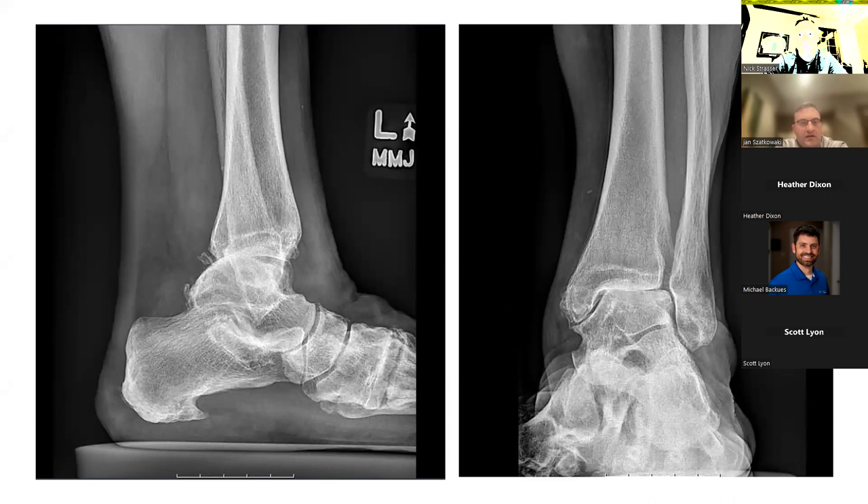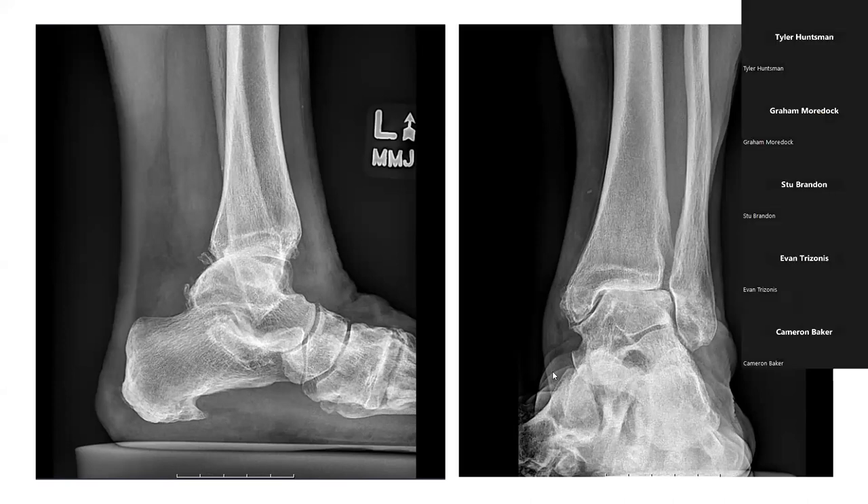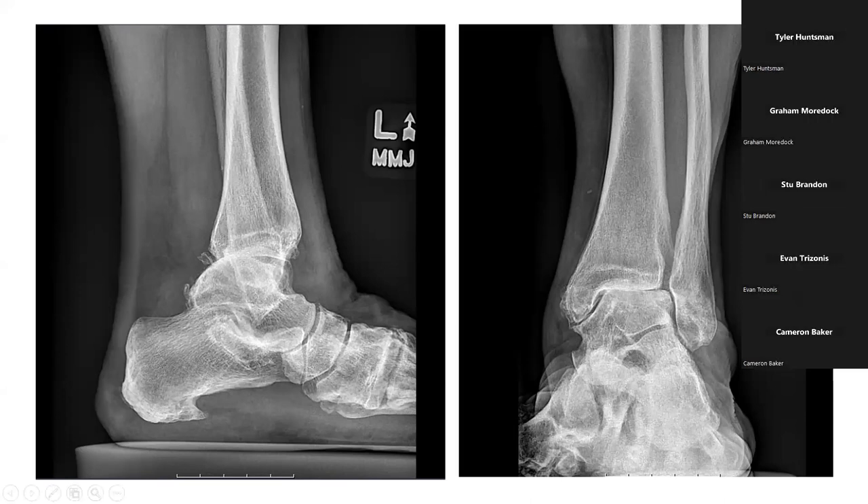When I'm looking at ankle arthritis, a lot of the indications for fusion versus replacement — in an older patient, and I'm getting a little more aggressive in some younger patients too, to do ankle replacements. The pendulum is swinging. We saw this with total shoulders and reverses — we're getting more comfortable doing it in younger patients so they can preserve motion. Looking at these x-rays, there's not a lot of deformity.